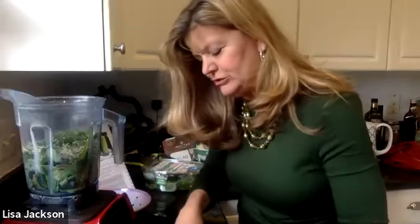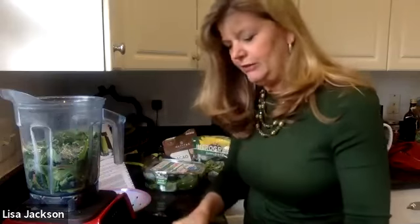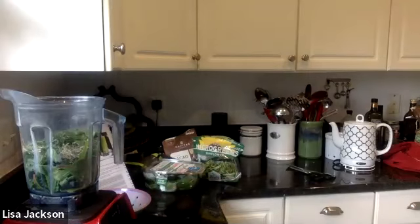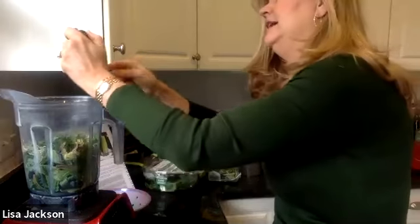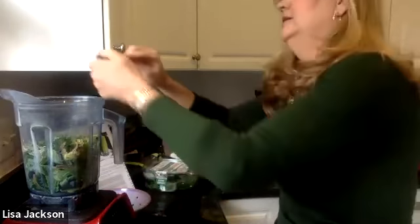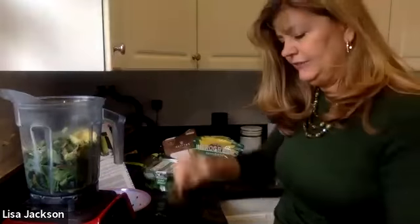I'm going to open up an avocado because I like the healthy fat. I'll scoop out the avocado — this one has a few darker spots, but that's okay. You can leave the dark spots out or throw the whole avocado in. It's such a great source of healthy fat.